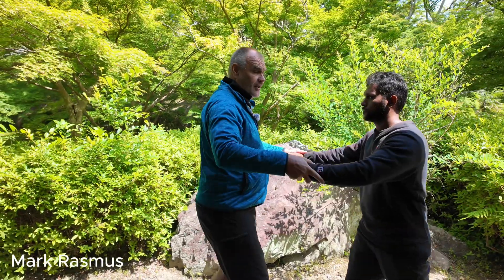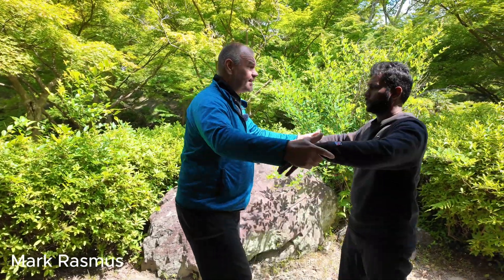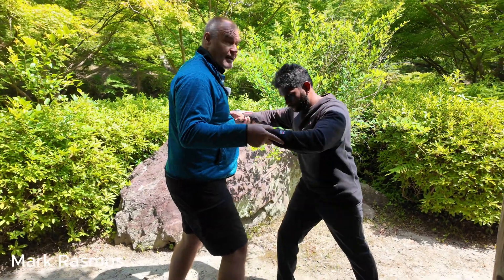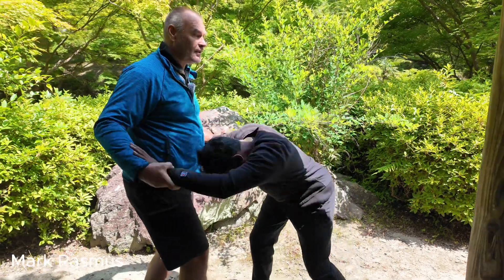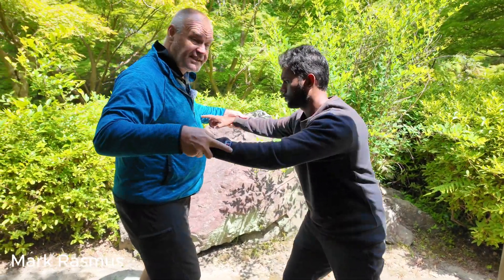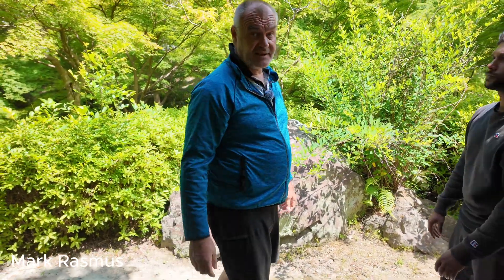Once you've done these exercises just softening down and letting them go wherever they want, add a bit more tension — so you have the yang state and then the yin state. From there you can go yang state, yin state, and then send the jin out and do your normal fa jin exercises.